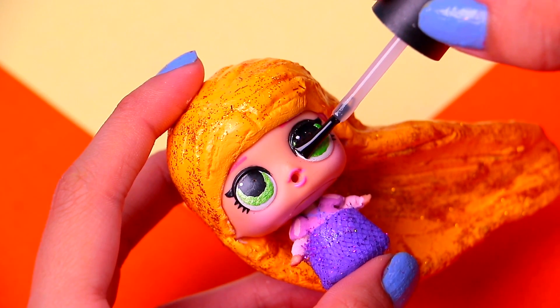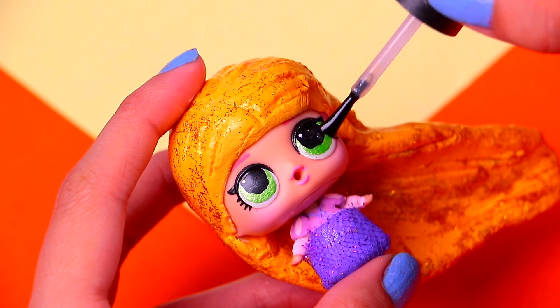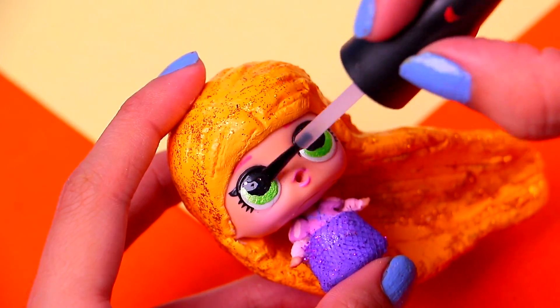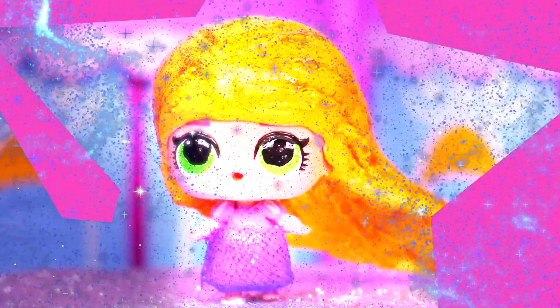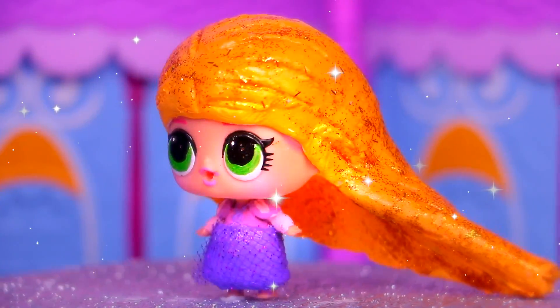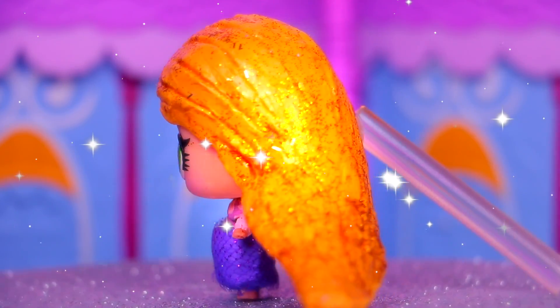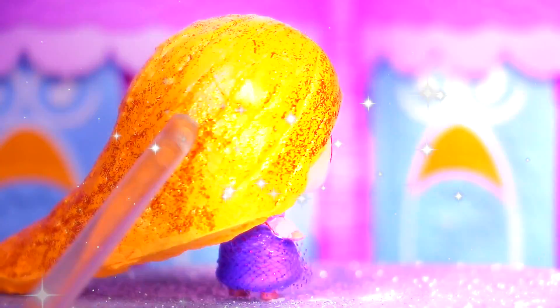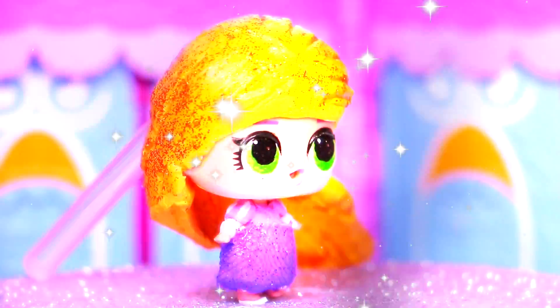And for the final touch, we're gonna use some clear nail polish to give the cute eyes an awesome shiny effect! Are you ready to see the final results? Wow, just look at her — little Rapunzel is just amazing! I think she was definitely my favorite transformation of the day! Just look at all the details of her outfit — they are awesome!